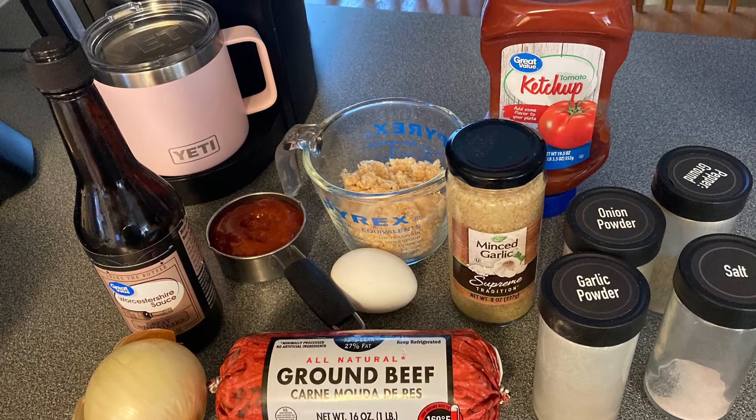Hey y'all! This is Lynn with Small Town Southern Wife. Tonight we're making meatloaf and I wanted to share it with y'all. It's a simple, easy meatloaf recipe. When you get home, it takes about 15 minutes to mix it up and about 40 minutes to cook it. I'm cooking it on 400. So come along with us and I'll show you what it takes.